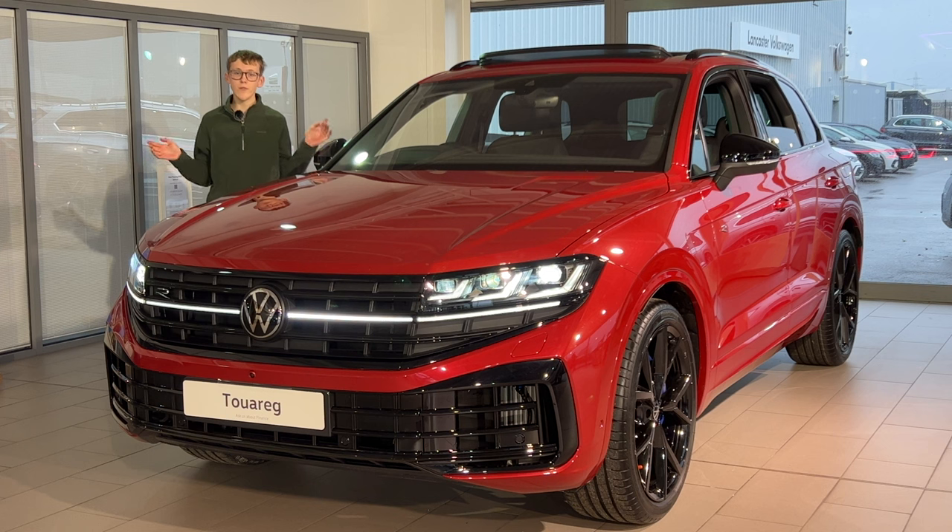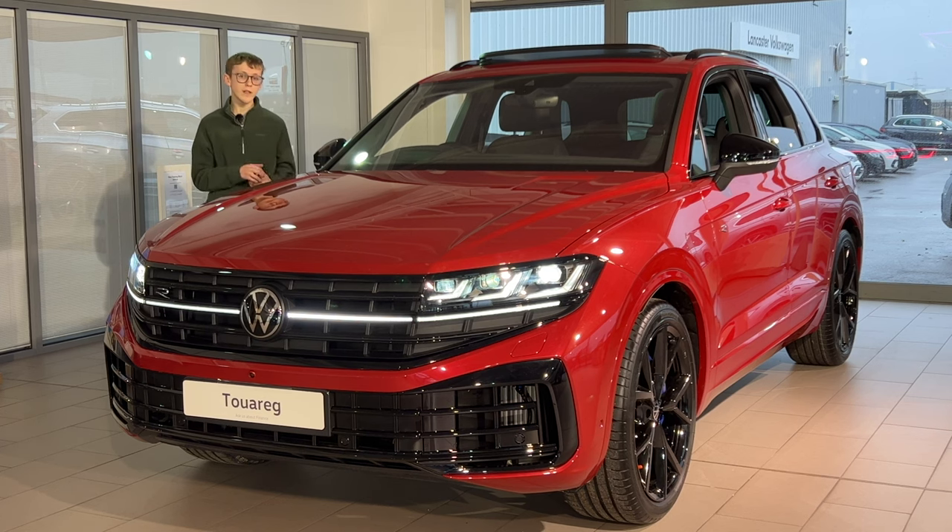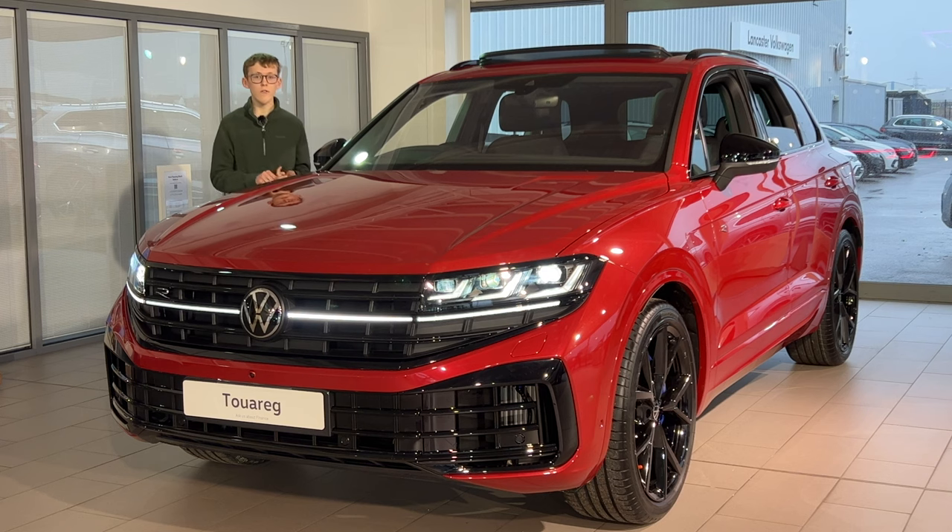Today I'm going to be reviewing the all new Volkswagen Touareg R. I say all new — it is a facelift, but it's quite a heavily revised facelift. I'm going to be going through the specifications, the engines on offer, the colours and interior as well. So please make sure to keep watching till the end to get a full view of the new Touareg.